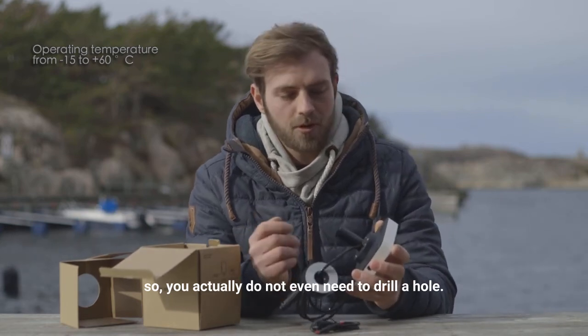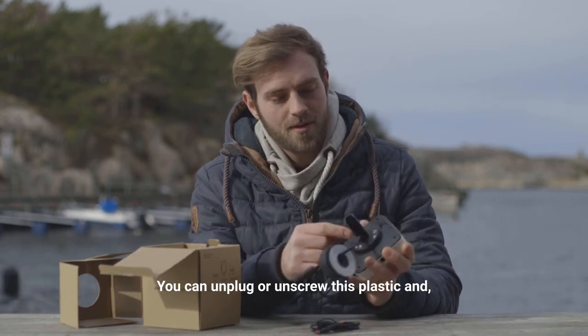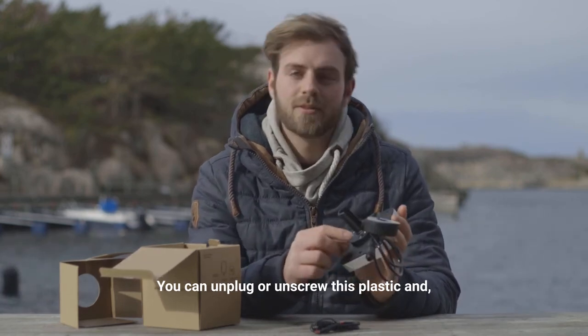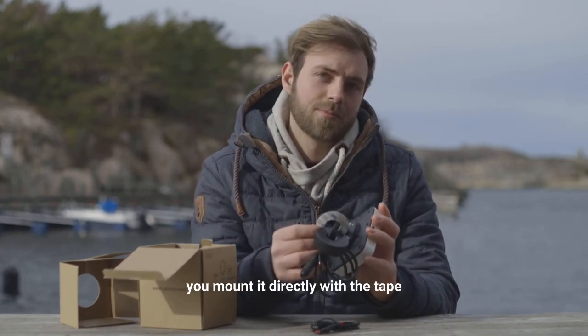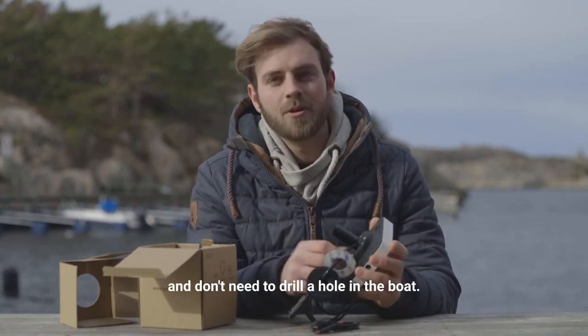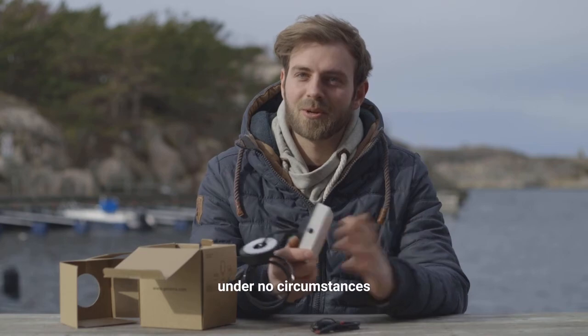You actually do not even need to drill a hole — you can unscrew this plastic and mount it directly with the tape and don't need to drill a hole in the boat. Personally, I don't like to drill holes in my boat under any circumstances.